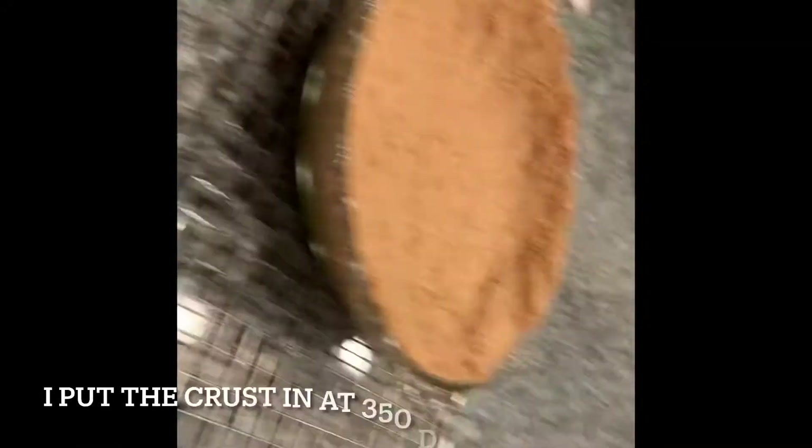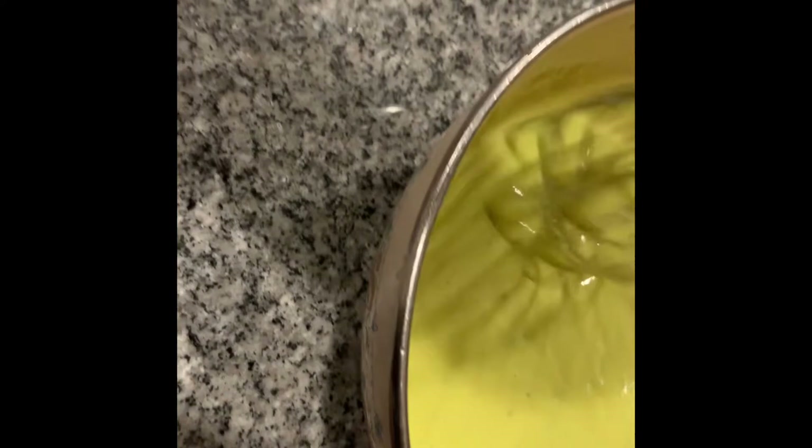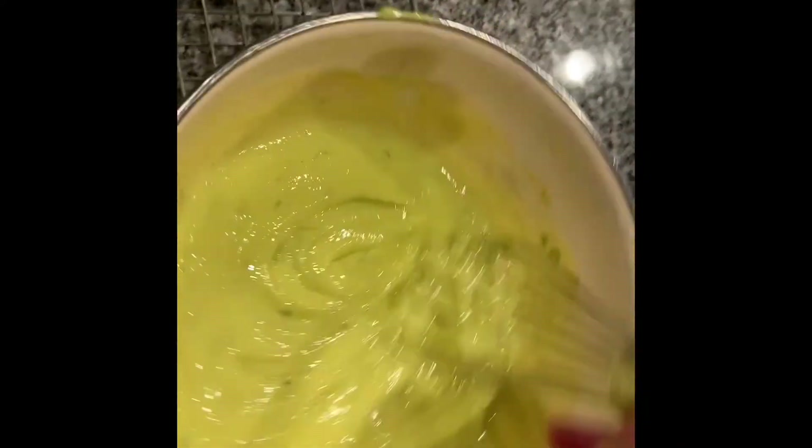Now we're gonna clean up and leave the crust on a cooling rack until it cools to room temperature, then we're gonna fill it with our lime mixture. Your mixture should be thicker now that it's set. Our crust is now cooled to room temperature, so we are going to add in our lime mixture.